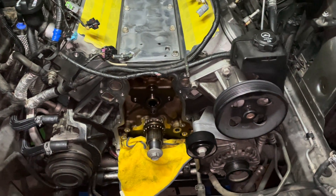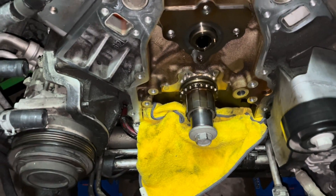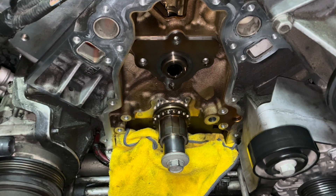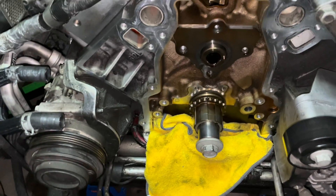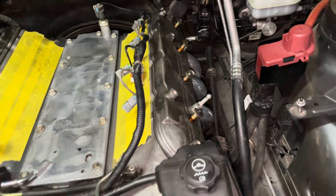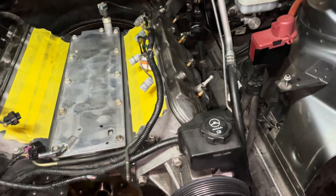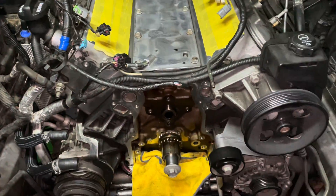This is where we end for the night. Timing cover is off. I took out the screws for the cam cover but I didn't take the cover off — it's still on there. I'm gonna get ready to do the valve covers and do the rockers, springs, push rods. But that's a whole job in itself, so this is where I retire for the night.